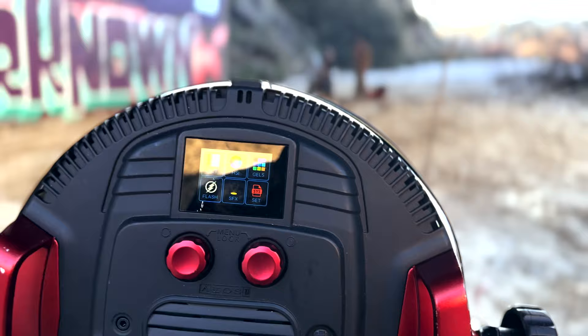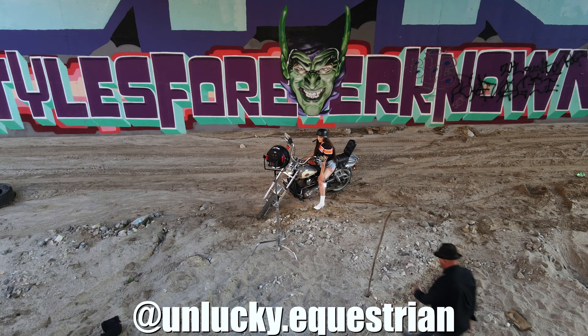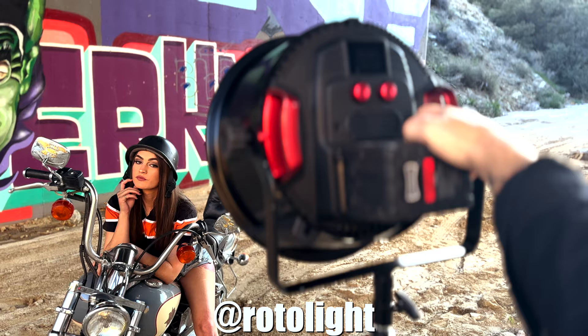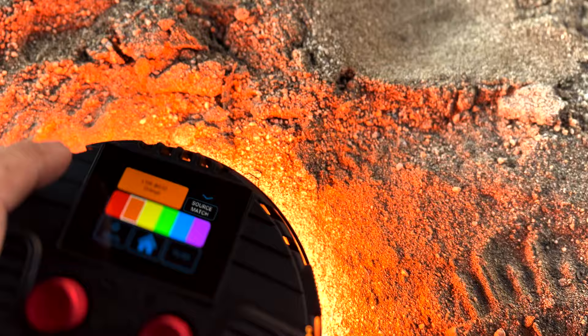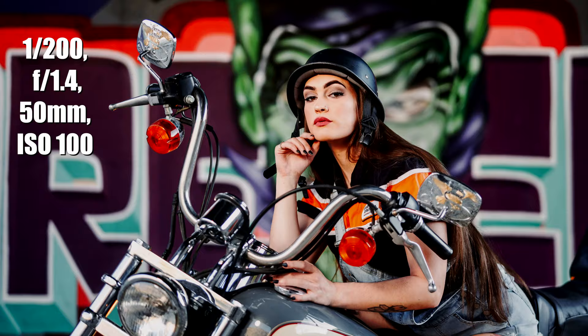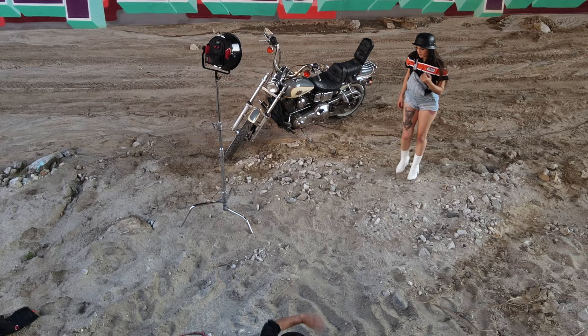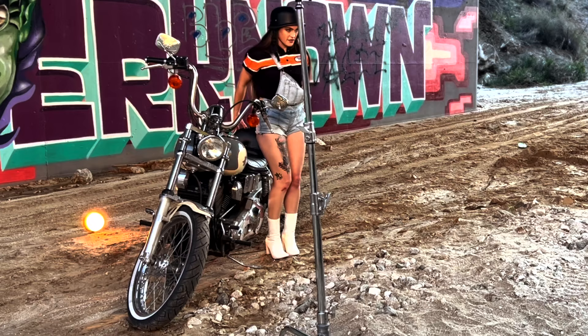I hope you enjoyed it. All right Miss Courtney, are you ready for the shoot? I'm ready. These are so pretty. You're doing amazing. What I want you to do is walk away from the bike and then I want you to go sit on it as you normally would without straddling it. You're not going to throw your leg over, you're just going to sit down and face me.